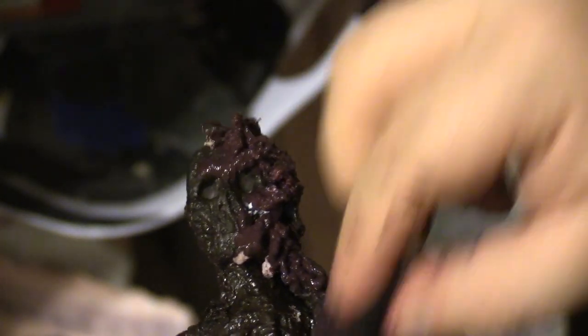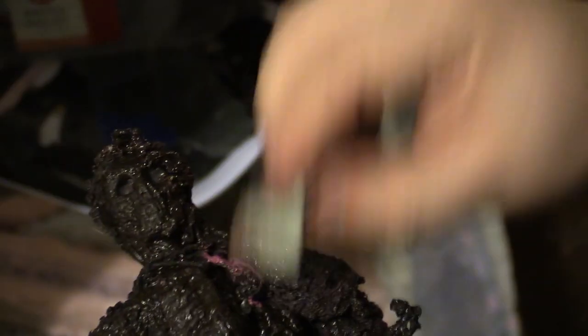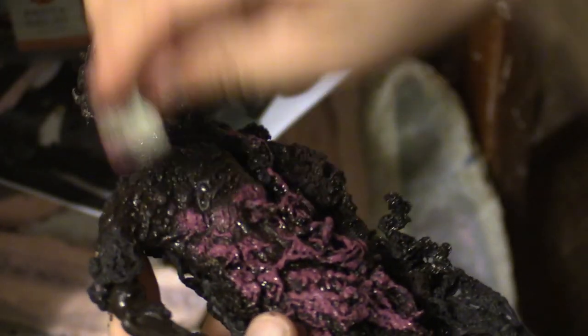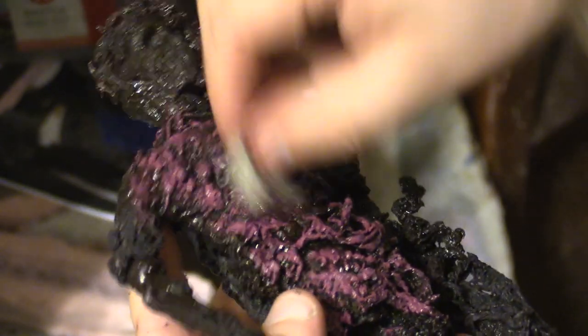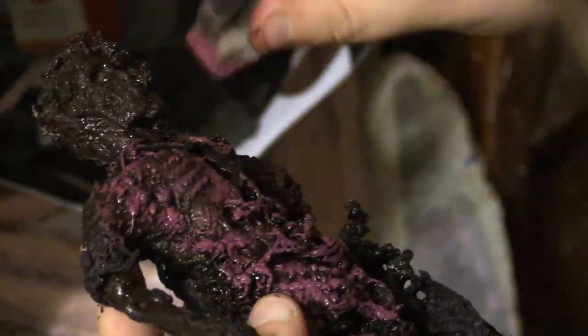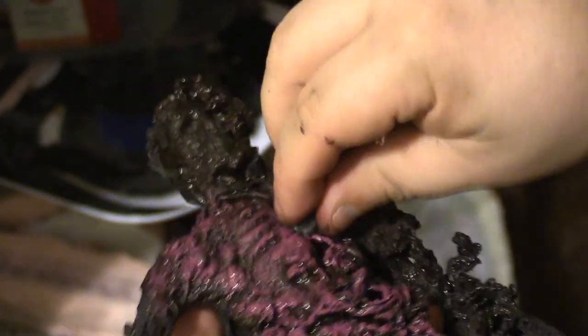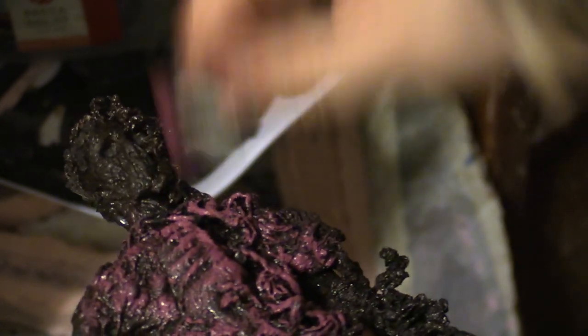I cover the whole puppet with a dark base color using tinted latex, and then the whole thing is dry brushed using light reddish latex. In the finished film, this creature will be a greyish green, but that's a highly impractical color for a puppet that will be animated against a green screen. Instead I go for a color opposite green, and then I'll change its color in After Effects.